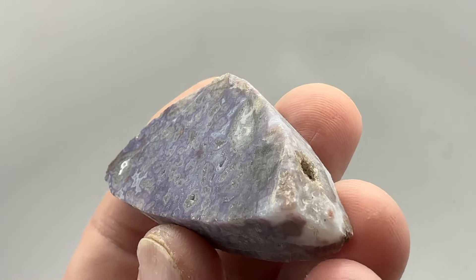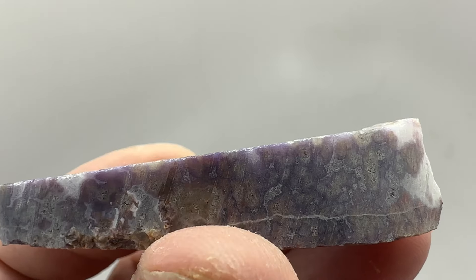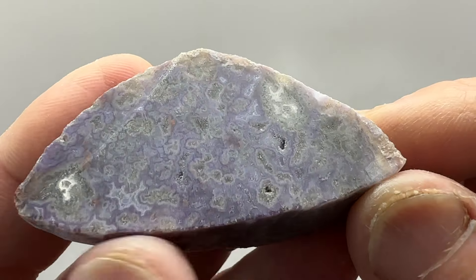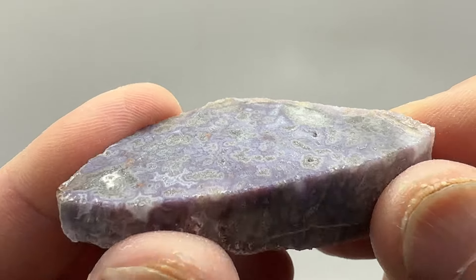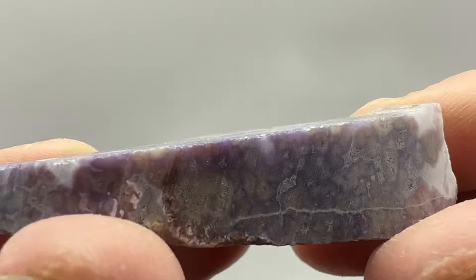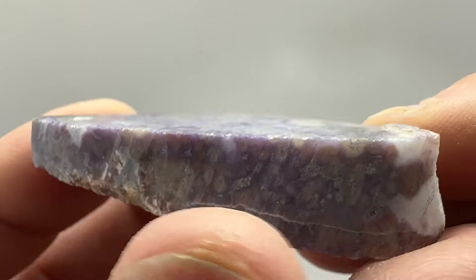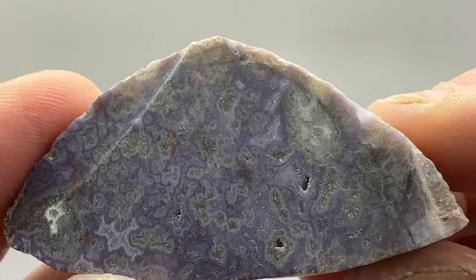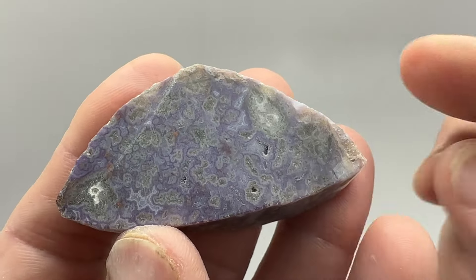I'm actually going to put a really coarse wheel on there to help grind some of this down. I think I have an 80 and an 80 hex, so we'll see what the 80 hex does. If it starts chipping, I'll go back to the 80. And then eventually I'll put the 180 back on and clean it up. I'll be back and we'll see what it looks like.